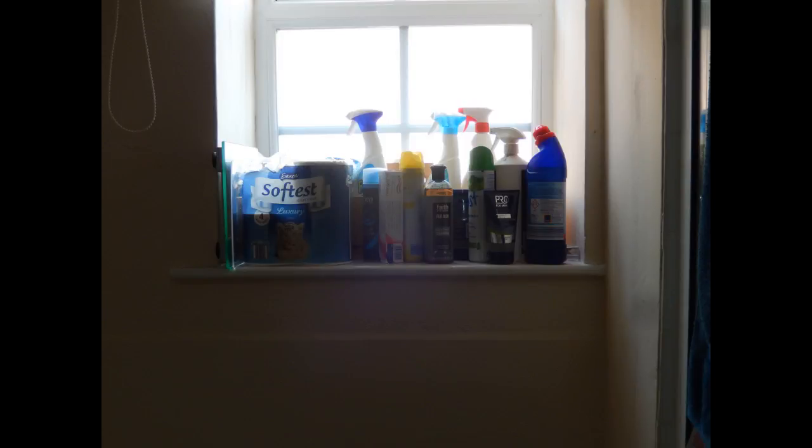I had to clear some space on my windowsill first, and it was then that I found further evidence of mould growth along the bottom edge of the PVC frame.